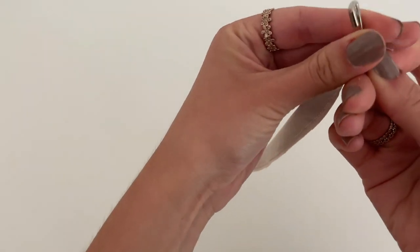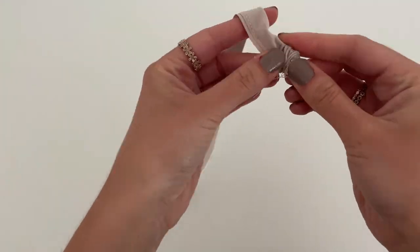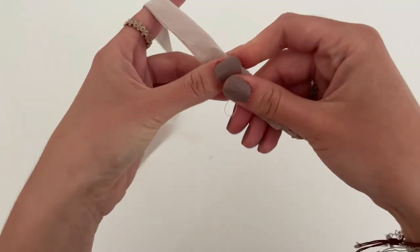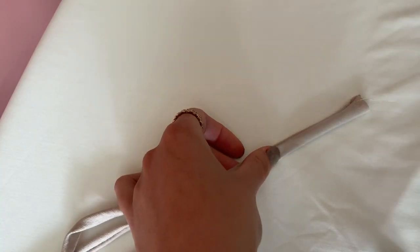Go with the pin through one fabric layer and then put the head of the safety pin through the tube and start wiggling and pulling your safety pin down till the safety pin comes out. And then iron them flat.